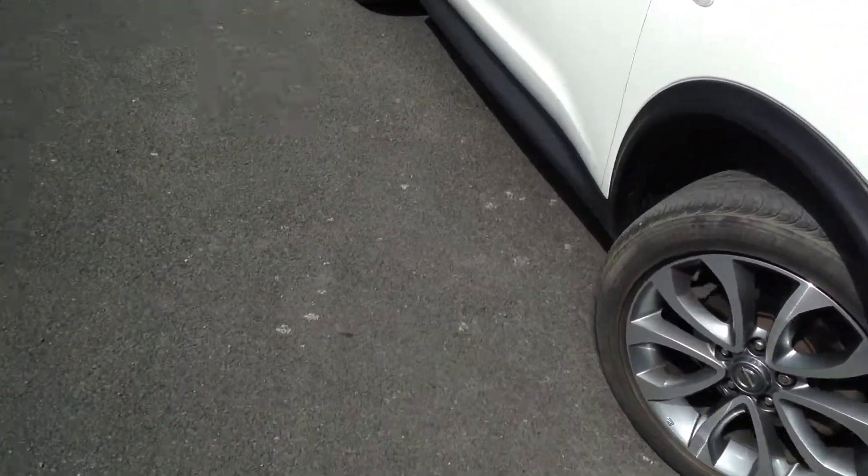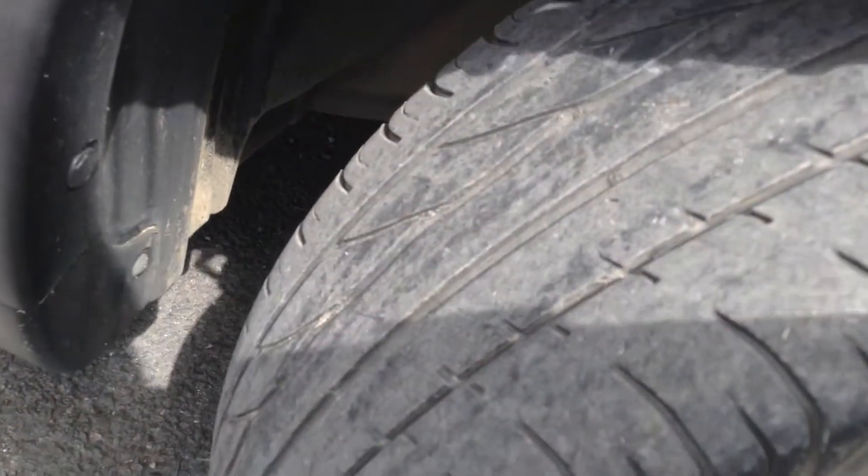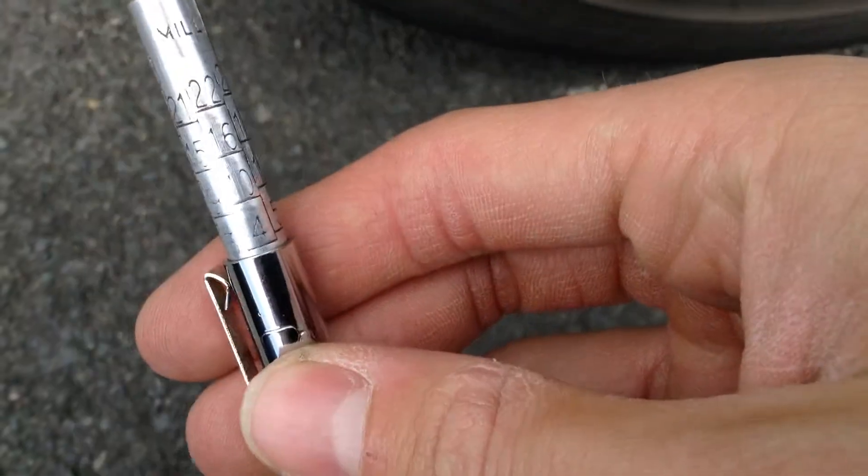Taking a look at the offside front tyre first, checking the centre of the tread depth — we're looking at 3mm of tread on the offside front tyre.